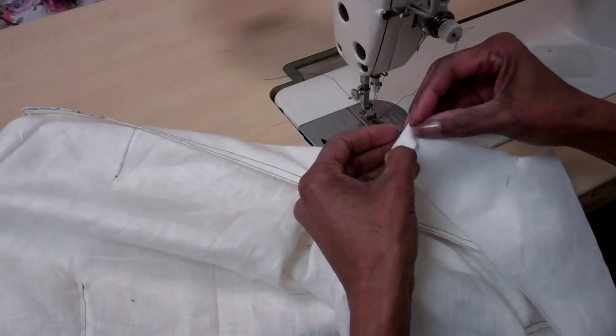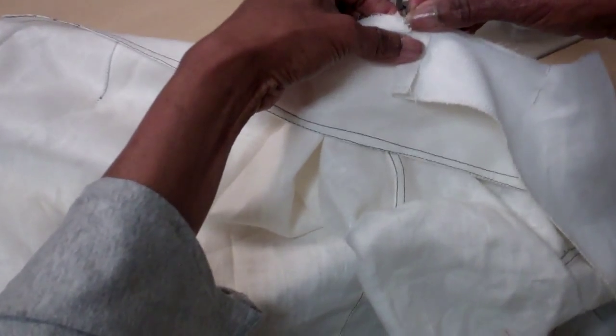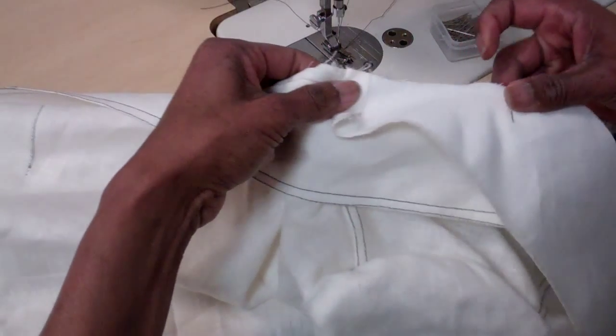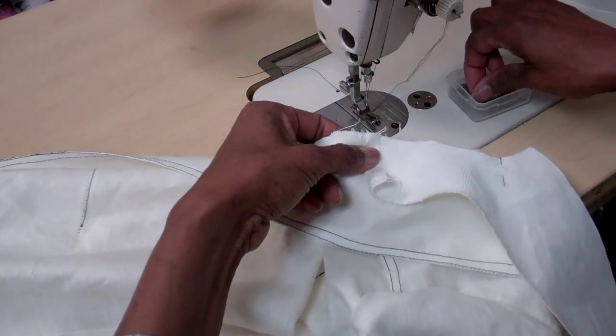We want to fold back a half inch seam allowance and line it up where we stopped the collar. We're going to clip that and turn it underneath and stitch it. So fold back a half inch and then we're going to start sewing right there at that point.